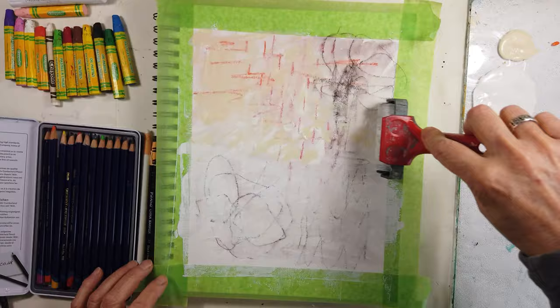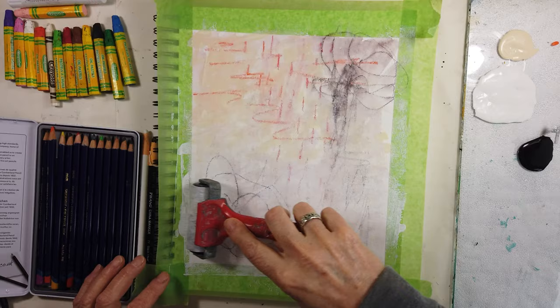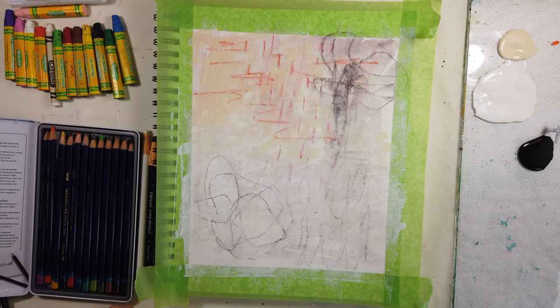My birthday's coming up, so every artist is like 'woohoo, new art supplies!' So now that I've got some layers building up, things are starting to happen.